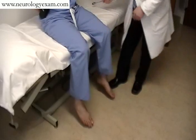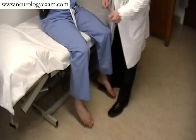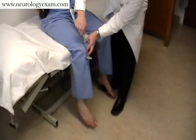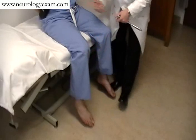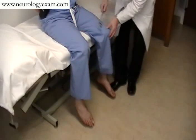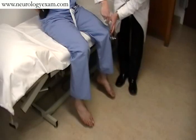Once you have them adequately relaxed, you can then assess reflexes. Most of us are familiar with the patellar reflex. Ideally, if they were in a gown, you'd want to watch the quadriceps to look for a contraction of the actual muscle, comparing leg with leg.